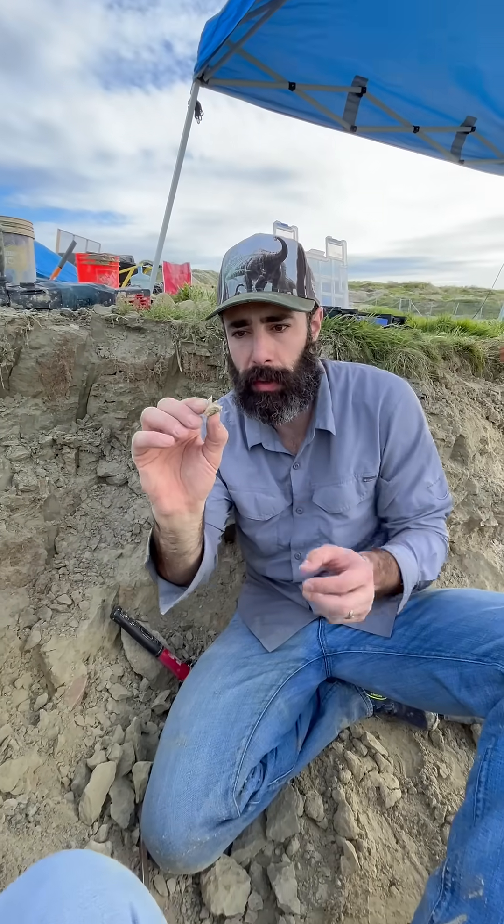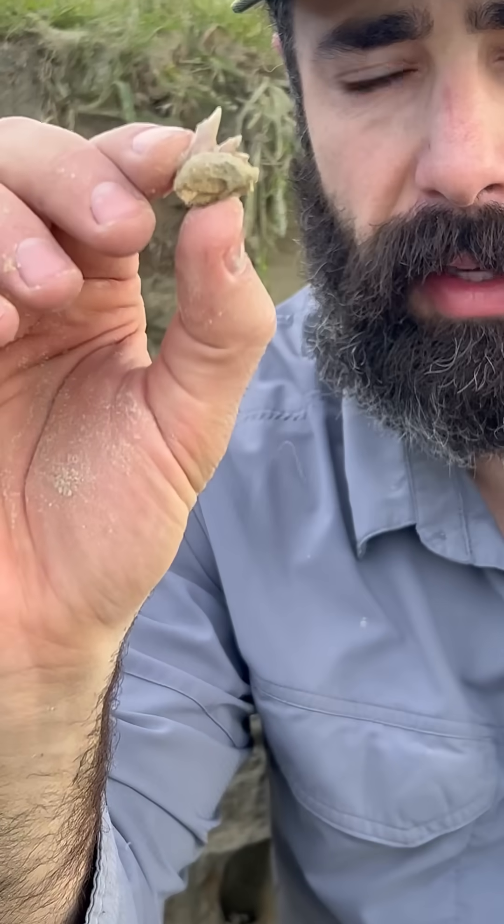And there it is — the whole tooth is there, every piece including the root. It's a nice little cow shark.